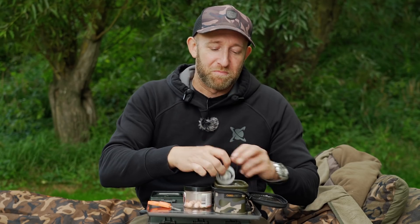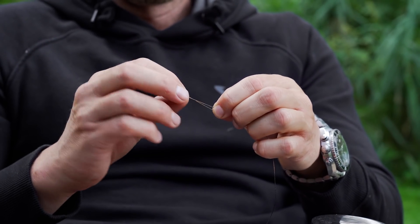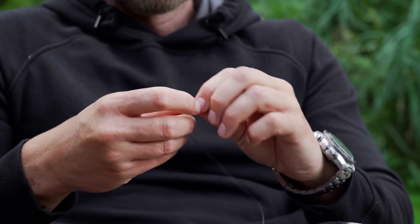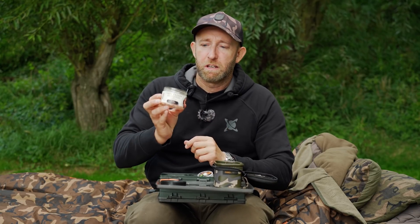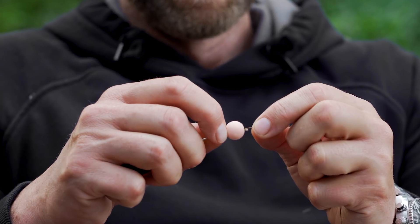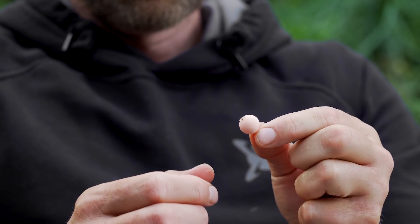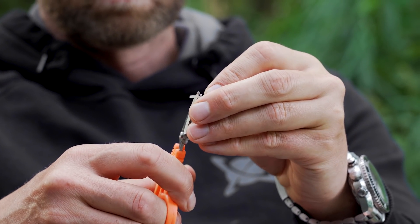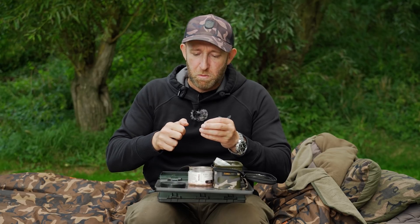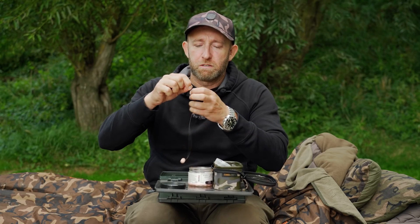My PVA bag rig is incredibly simple. The hook link we're using is the Reflex Camo in 25 pound — a very supple sinking braid. We start by forming a small loop at the end to create the hair to attach the bait. Then we attach the hook bait — here I'm using a 12mm washed-out pink Carp Freaks pop-up. The pop-up is threaded on with a small boilie stop to secure it in place. Then we peel off around 10 inches of braid and thread on a small piece of fine hook silicone using a splicing needle.